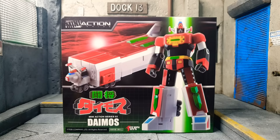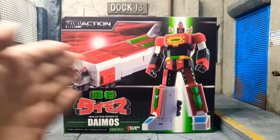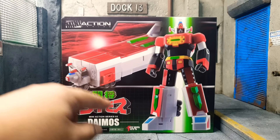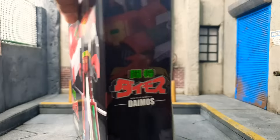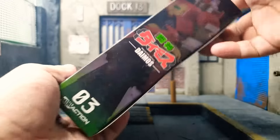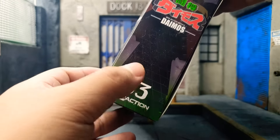First things first, let's look at the box. Right in front of us is Daimos standing — very great. We have the Daimos logo from the Anime Action Toys logo Mini Action Series. And at the side, we have Daimos in an action pose with the Daimos logo. Number 3, because Daimos is number 3.